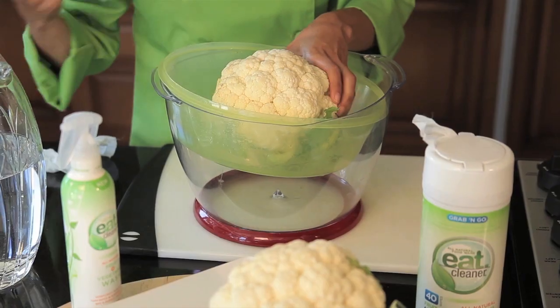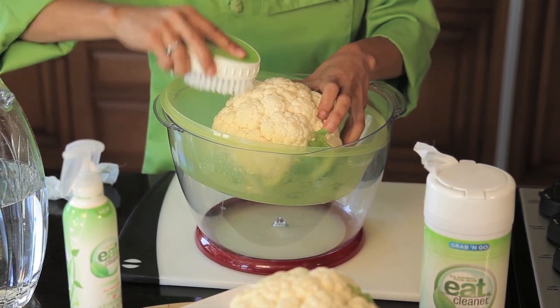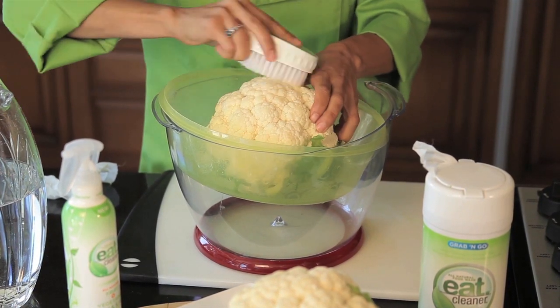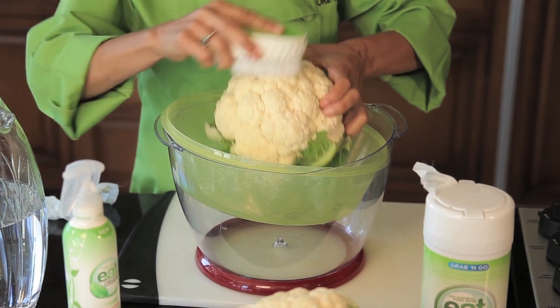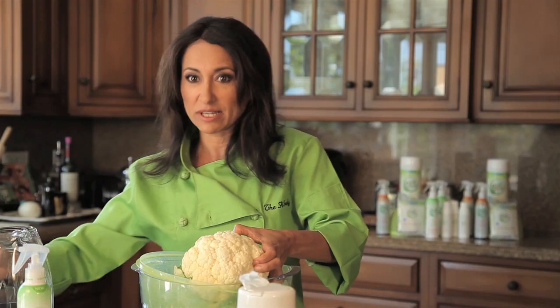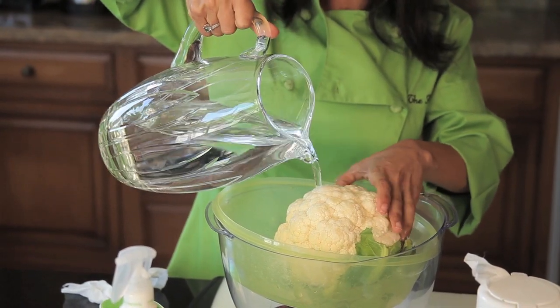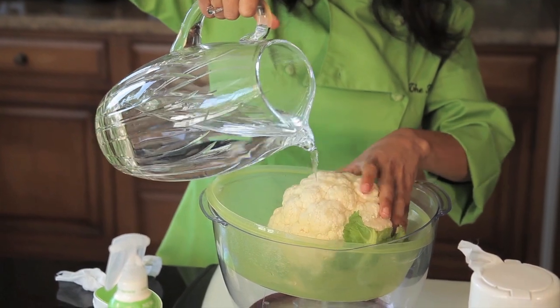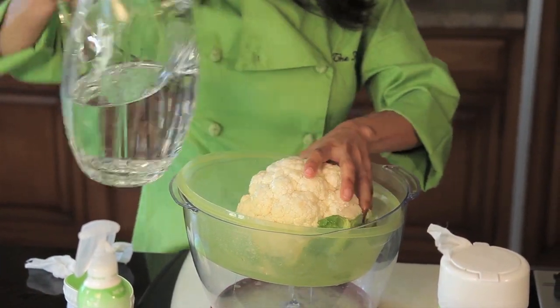A great way to get that extra dirt and nasty stuff off is with a veggie scrub brush. I'm just scrubbing the top of the cauliflower and that big blob of dirt that was on there is gone — so easy to do, just a few swipes of my brush. Now I'm going to rinse the Eat Cleaner wash off, just give it a quick rinse, and literally my cauliflower is squeaky clean.